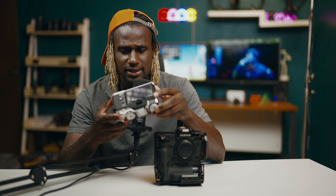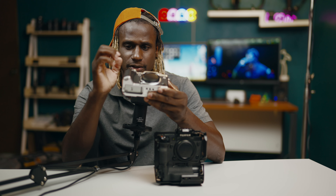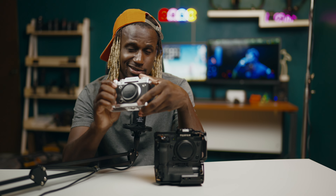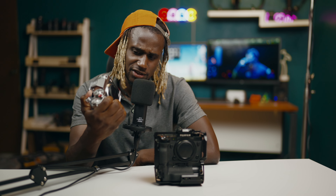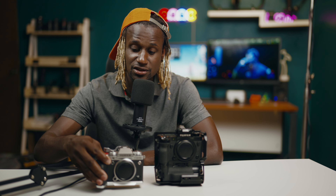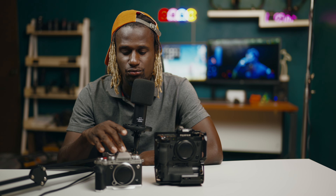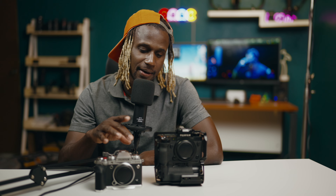Another thing I don't like is the ergonomics. The grip is not really ideal — I had to get an extension grip so the camera actually feels secure in my hand. Without the extension grip, my pinky would have nowhere to go. But it's a decent camera — I love it. You can set custom buttons how you like, and you can connect this camera to the Fuji app to transfer photos, which is the same for the XH2.